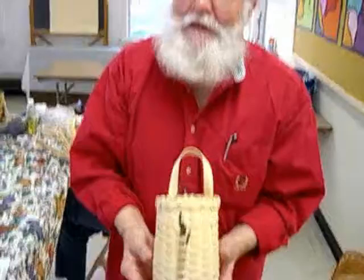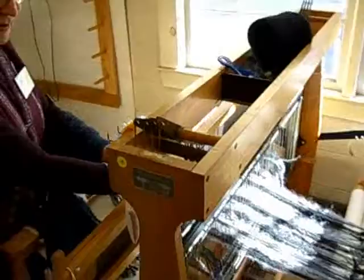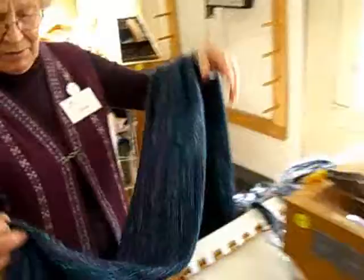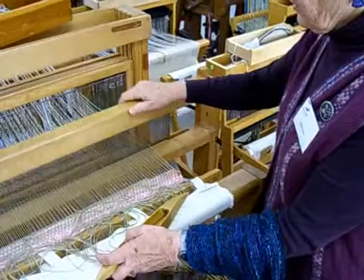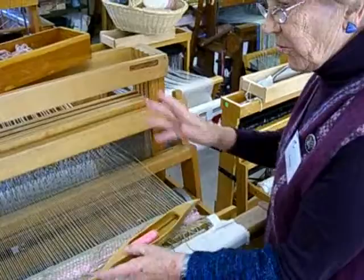First, the warp. You have to thread it through the beater and then through these heddles. That makes it possible for you to leave something in the pattern, because the order of the warps you put in determines the pattern. This one does not have much of a pattern because it is just plain weaving. You set it all the way across and then you beat it in. Then you have to change it so the other set of threads go up, and you go back and forth until you get across.